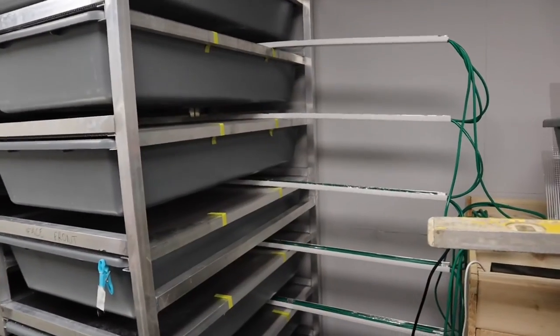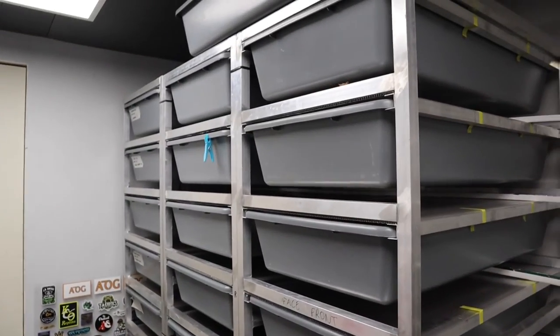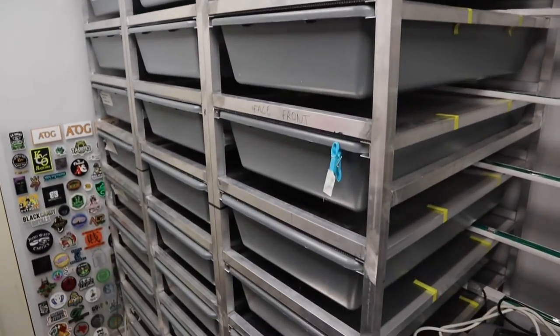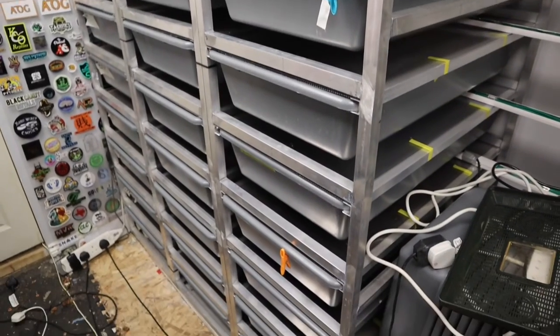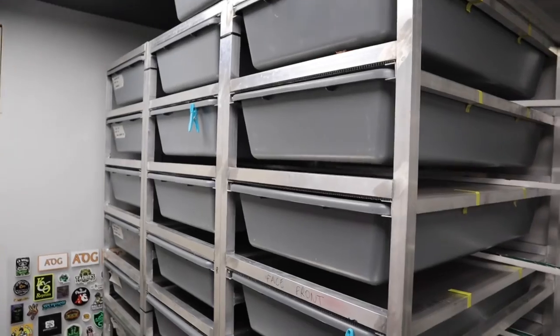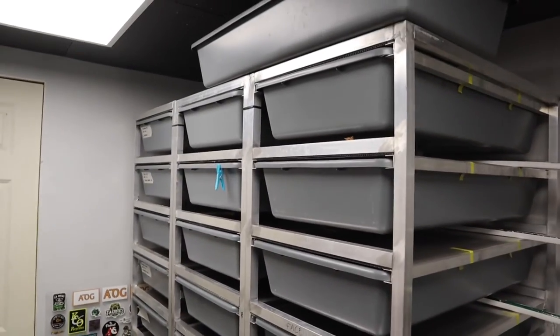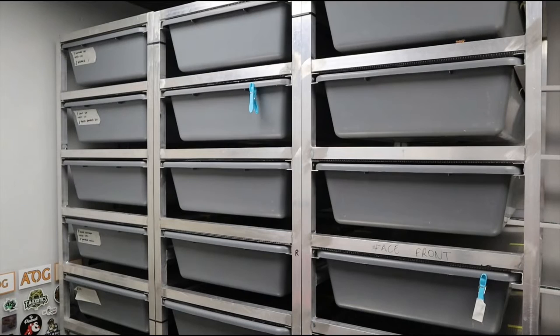I still need to make the fourth rack — it just takes so long, and I basically need to book a solid week off work to do it. It will be coming eventually. I probably won't film the full build but might do a time-lapse of the most important bits. If you want to see it being built, please do let me know. I think they look absolutely awesome.